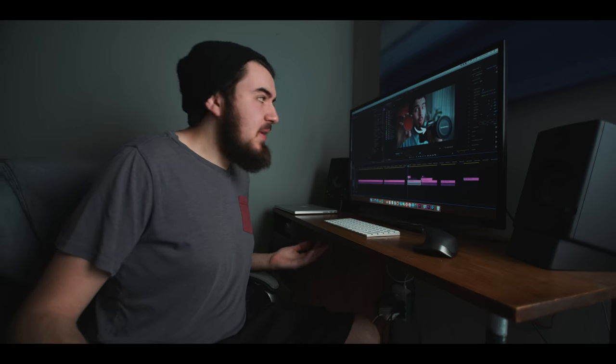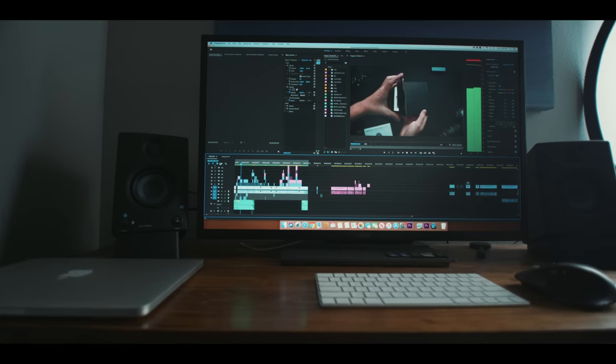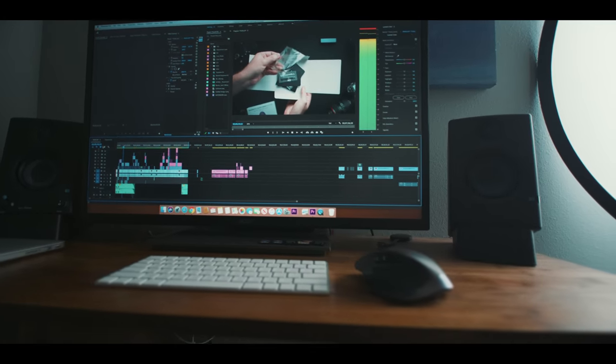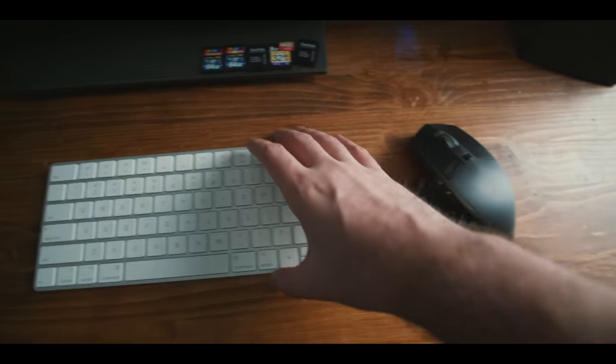Before, I was using this small corner of my room as my editing space. And although it worked for me when I would occasionally edit from this spot, it had its drawbacks. It was small, it wasn't the most stable, and now that I'm required to work from home, it meant I was going to be spending a lot more time here. So I wanted to make a few upgrades.